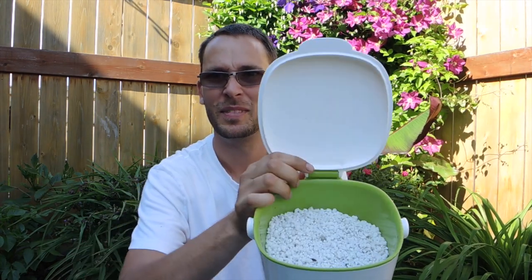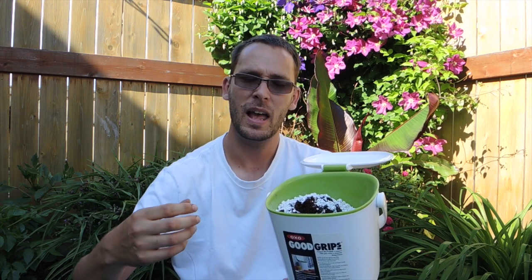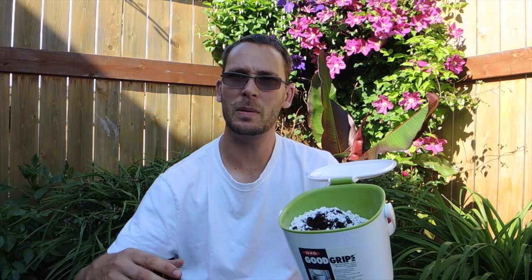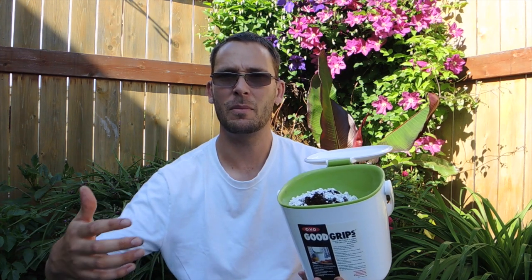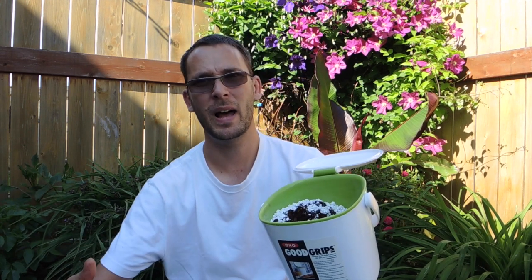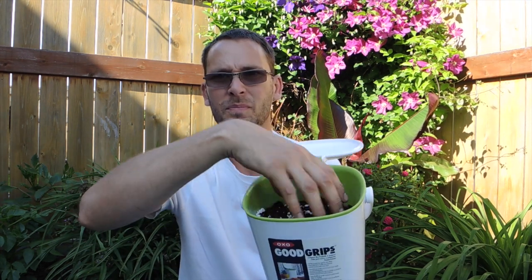I'll show you what we're going to use for media. In here I've got lots of perlite and I've also got peat moss. You don't want to use an all-purpose potting soil for this, because you don't want anything that has any fertilizer content — any fertilizer content will potentially kill this plant. Pinguicula moranensis seems to be one of the more forgiving of the carnivorous plants, but we want to be on the safe side. These guys are used to having really inert soil. I'm going to mix this peat moss and perlite up and we'll get back to it.